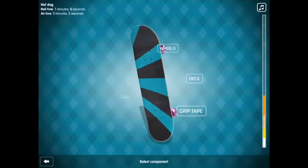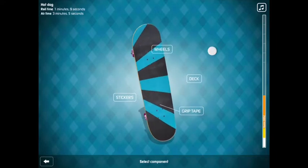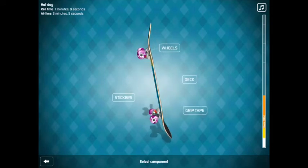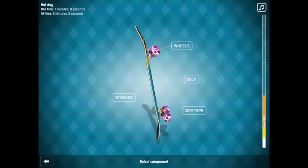Hi guys, me again. I just thought I'd show you my skateboard. It's not very good — this is what I've unlocked so far. I've got the hot dog deck, diamond sticker and all that, and the pink wheels. So yeah, it's pretty good. Skullcandy, thanks for watching!